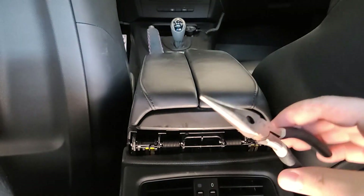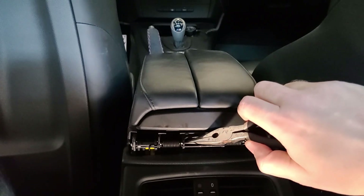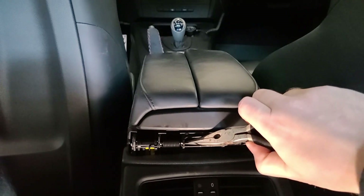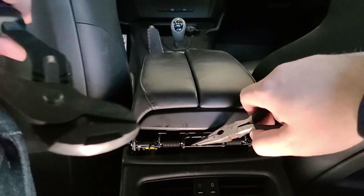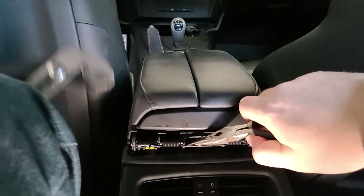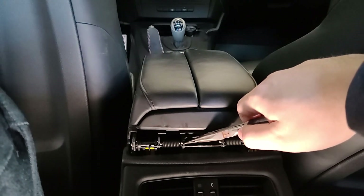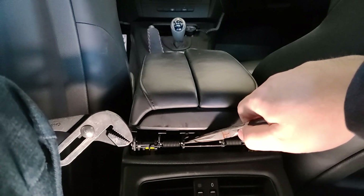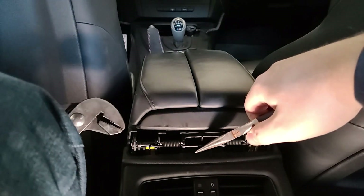Next, grab your needle nose pliers and for both sides you're basically going to walk out this metal pin. What people won't really say online — or they might pretend you just push it out and it's really easy — I've done it before and it's not as easy as you think. I recommend grabbing something else to push on the plastic, because pushing this way, the pin doesn't come out as easy in some models. When you push on one side, all it does is push the plastic, but if you hold something against the plastic you'll actually push the pin out. Once you get it to a certain point, grab your needle nose pliers and pull as much as you can.